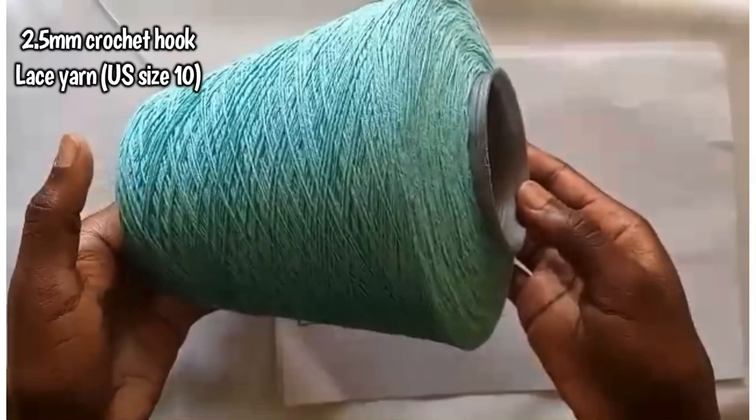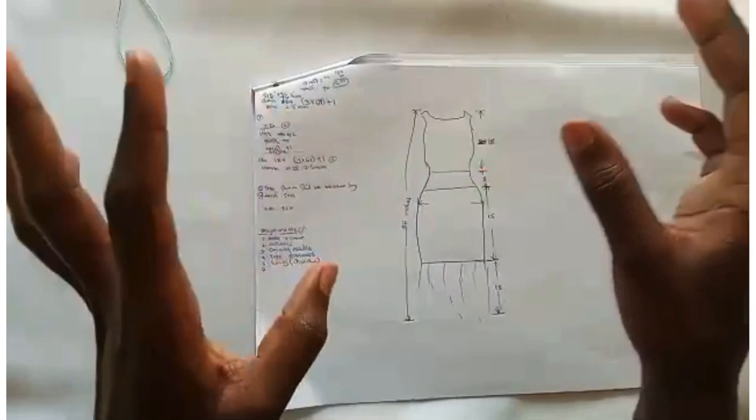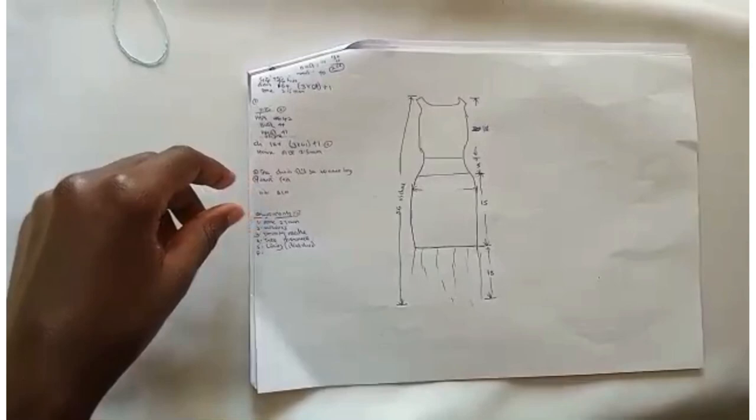It's also an embroidery yarn, size number three. For those from the US and the likes, it's size number 10 — or a lace yarn size number 10.